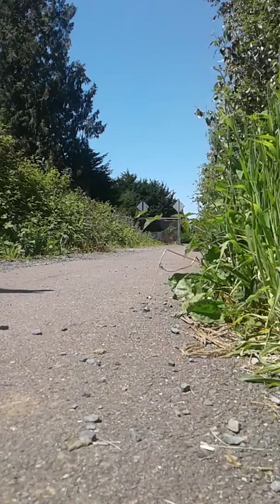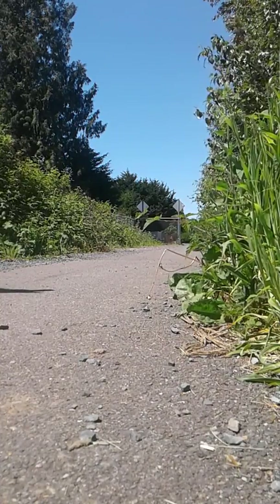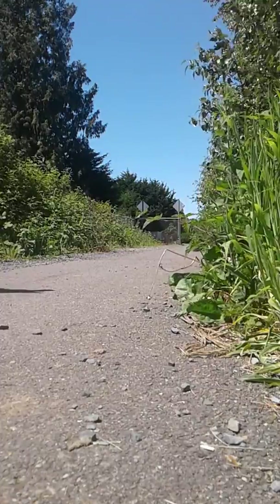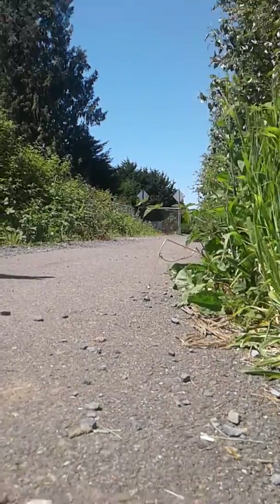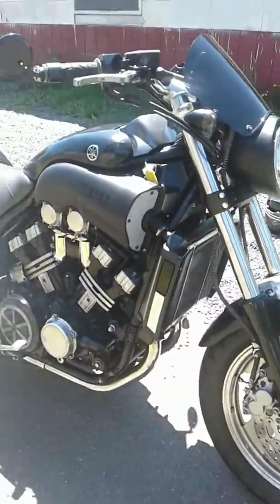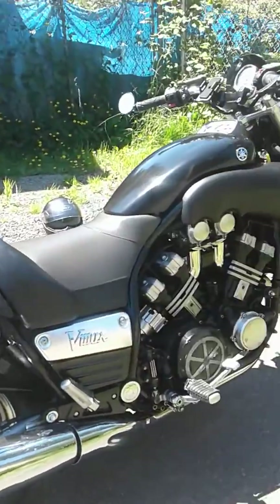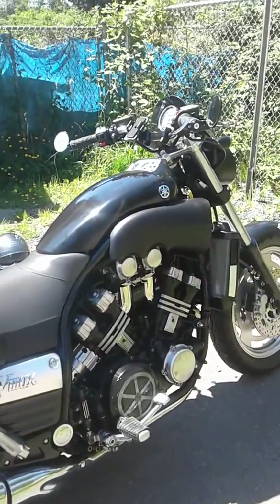There we go. So there you are — you can see it runs, drives awesome. Clutch, etc. A 1994 VMAX 1200.